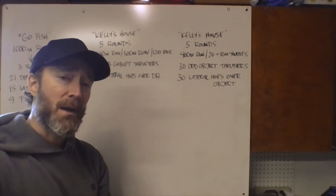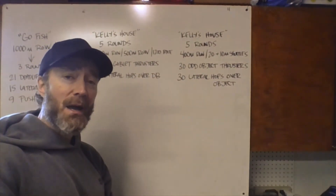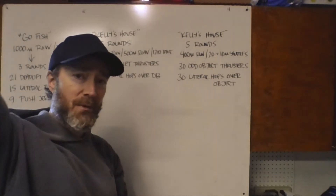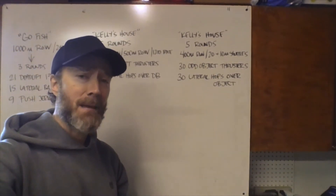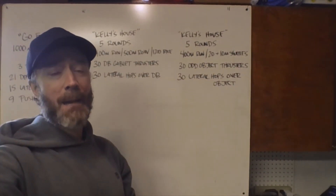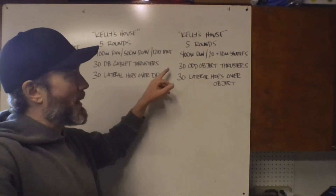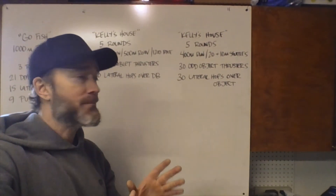Each round starts with running, then we're moving on to 30 odd object thrusters — a full squat down at the bottom and then a full press overhead at the top, 30 reps. Then we're doing 30 lateral hops over that same odd object. Use a backpack or a case of bottled water or whatever you have; it doesn't need to be super heavy since we have high reps — medium to slightly heavy would be good.